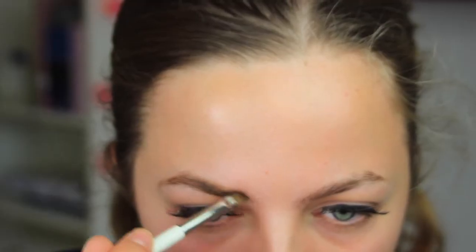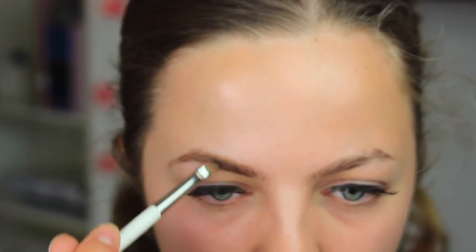Then I'm filling in my eyebrows — this was kind of out of focus — and I put on some false lashes off camera because that's so hard to show on camera.